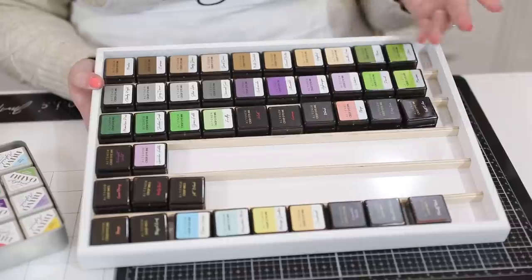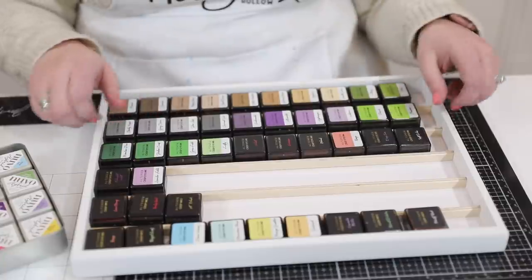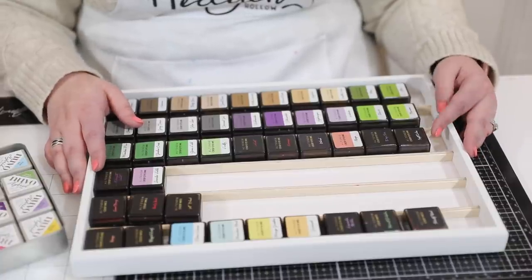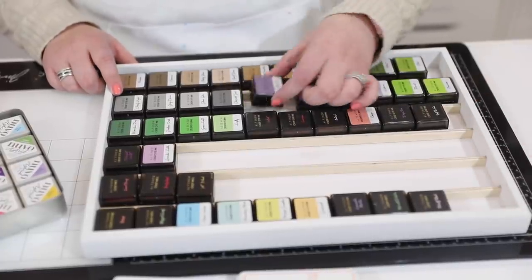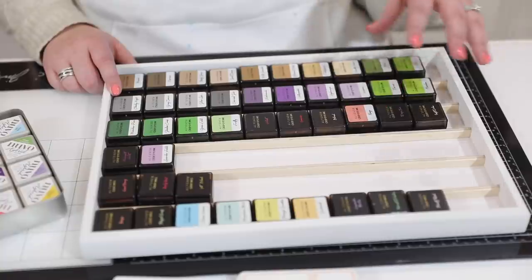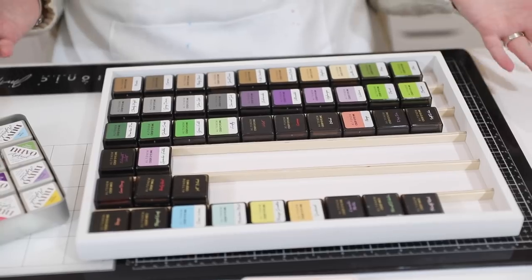Another great storage option is the cube storage trays. You can fit three of these into a wide Alex drawer, and they're sold individually or in sets of three. You can actually fit four in a drawer — two side by side, one on top that can slide backwards and forwards. You can see the channels to pop the cubes in and slide them out. I have one tray for my Ultra Fine inks, one for Lawn Fawn cubes, one for LDRS cubes, one for Hero Arts cubes, storing them with their blending foams.